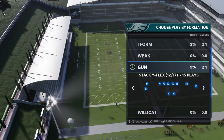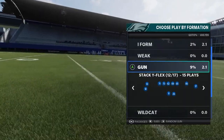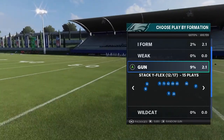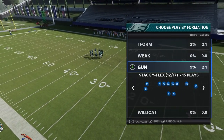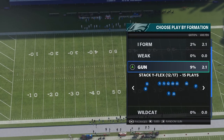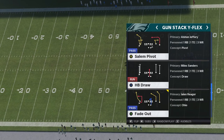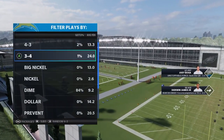Hey, what's up YouTube, it's your boy God I'm Coach here from tryThisPlay.com. Guys, I'm in the Gun Stack Y Flex in the Pittsburgh Steelers offensive playbook. This formation naturally beats man coverage just by the nature of its alignment — we have two wide receivers stacked on the left and a spread on the right. We're going to get into it right here; I'm going to pick the play Fade Out.